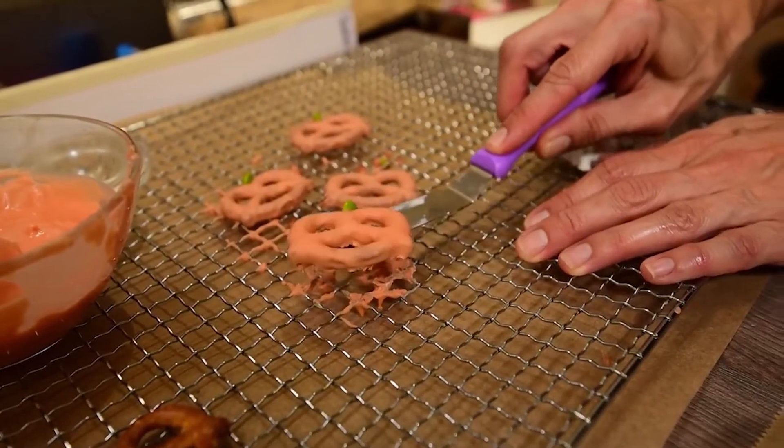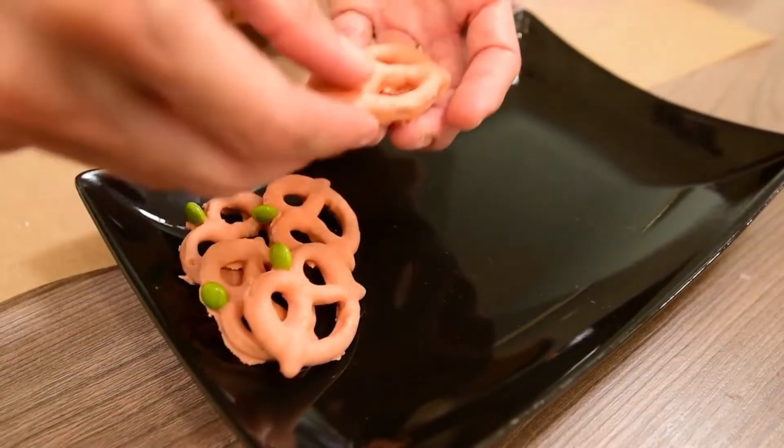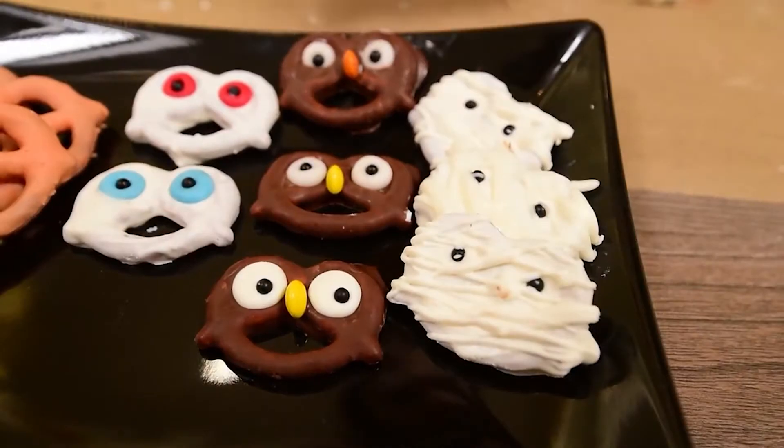Use a spatula to remove the pretzels from the rack and they're ready! This combination between salt and sweet is absolutely delicious!